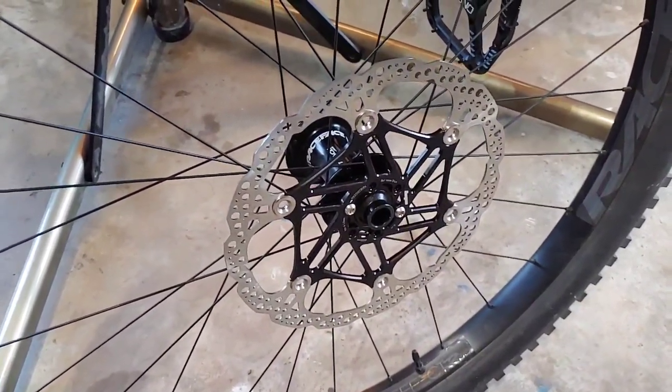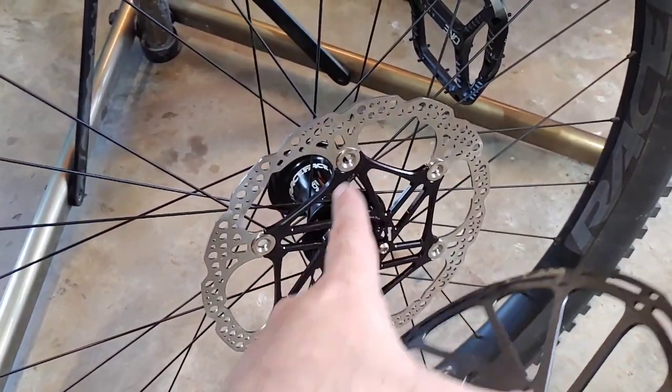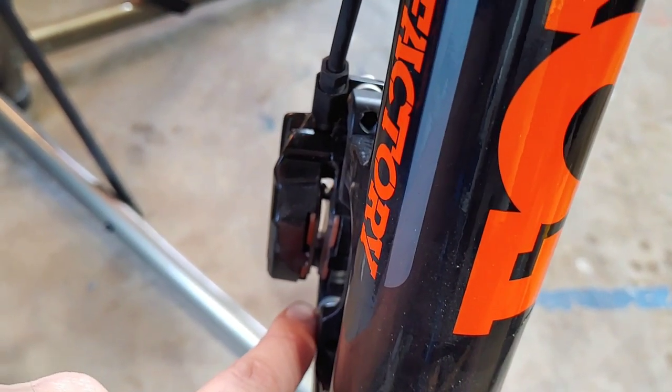What I've heard is that in the past with some of these Hope Float rotors, these little rivets right here make contact with the inner surface of your caliper right here because they stick out a little further.